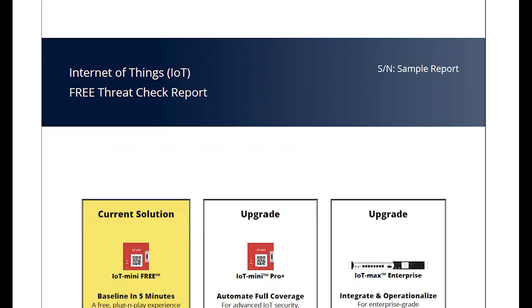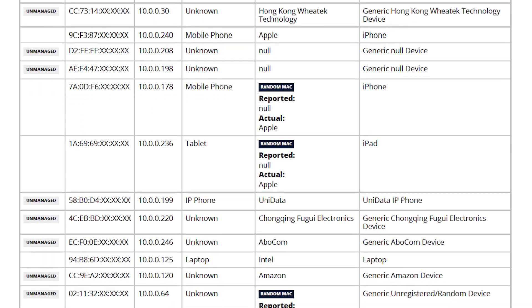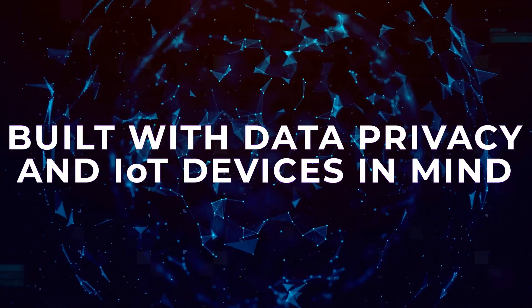If you keep your free IoT Mini plugged in, we will continue to send you a weekly report with your device inventory and detected vulnerabilities. The IoT Mini is built with data privacy and IoT devices in mind.